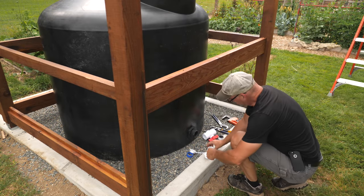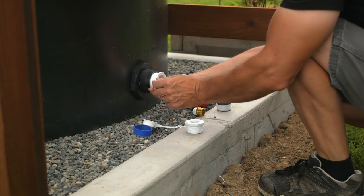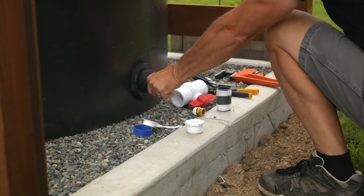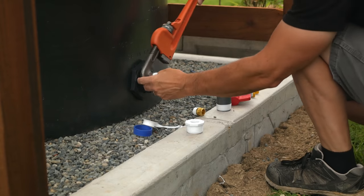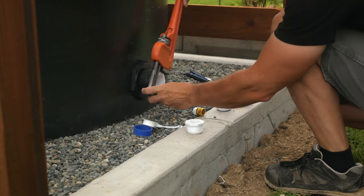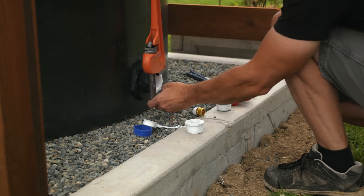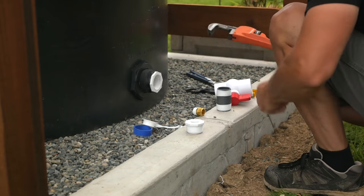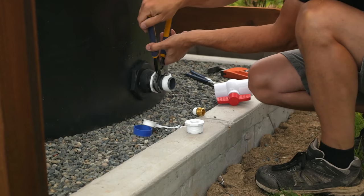This tank came with a two-inch bulkhead fitting already installed. It's for connecting more tanks together and for draining the tank quickly, or we can use it for drawing off water. I'll add a ball valve to this existing bulkhead fitting. I first add a reducer down to one and a half inches. I didn't have channel lock pliers big enough for these, so I used the biggest wrench I had. Then I'll add this short nipple and then the ball valve.